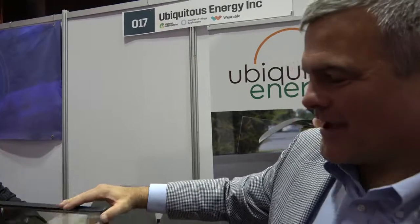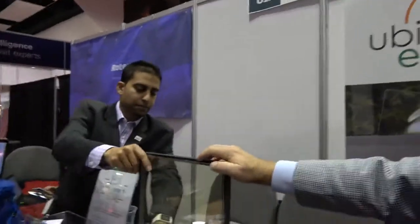So are you doing that yet? When are you going to be able to do this? Our first pilot is with Pilkington, a float glass maker in the UK. We'll have demonstration units with them in the spring and from there we'll move into pilot installations — and that could be big buildings. The entire building should be coated in Clearview Power, the name of the product.